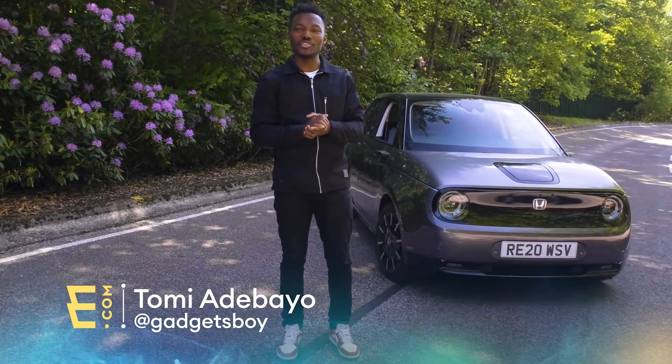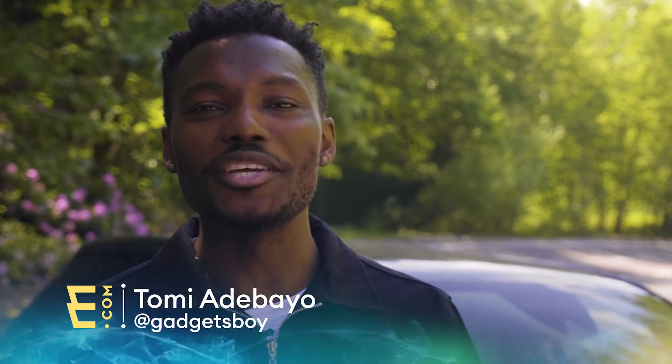But before we do that and explore this together, make sure you guys hit the subscribe button and join the community and like it, share it at the end of the video if you've enjoyed it, and don't forget that bell notification because every time we upload a new video like this, you get notified.